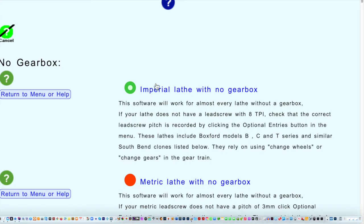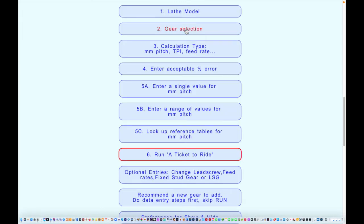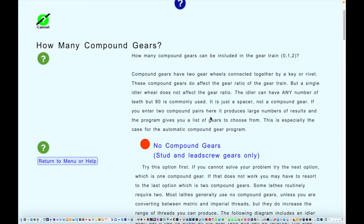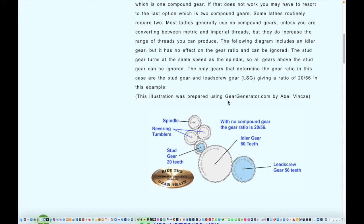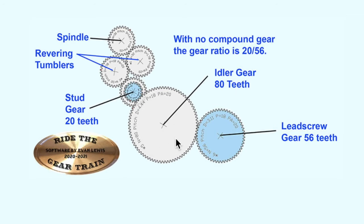We've already selected our imperial lathe — that kept the information — and we'll go back to the main menu. This is where things are a little different for different types of lathes. The first thing to do is choose how many compound gears you want. If you're using an imperial lathe and cutting an imperial thread, you can probably get away with having no compound gears. On these lathes you can vary the stud gear and lead screw gear, and without any compound gears you just have an idler between them.